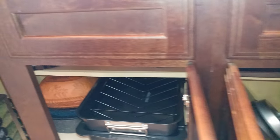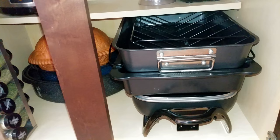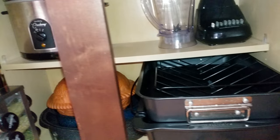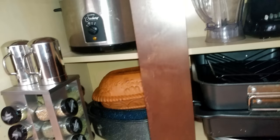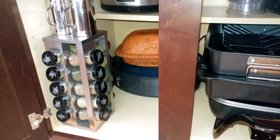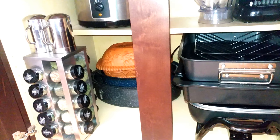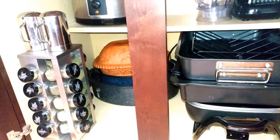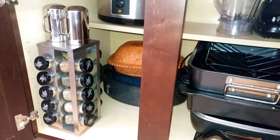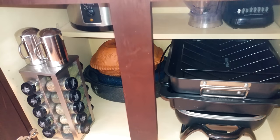This cabinet has my roasting pans, which are just stacked on top of each other, my blender at the back, and my slow cooker. I like to keep my spice rack down here in the cabinet to reduce clutter on my countertops. I have the spice rack along with the salt and pepper shaker so when I need it I can pull it out easily, but otherwise it's stored away.